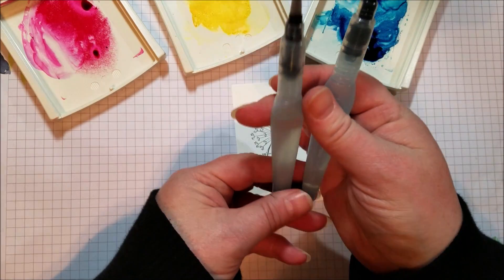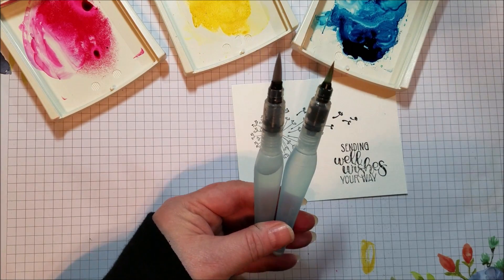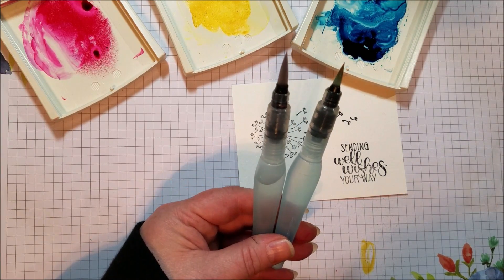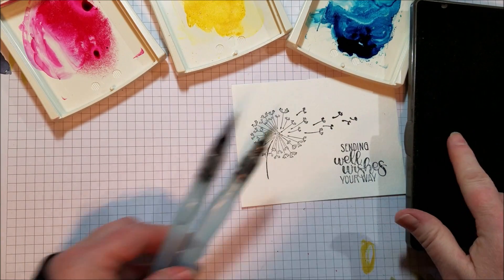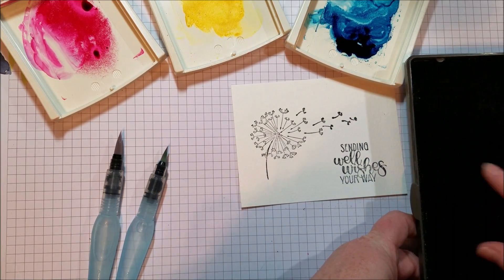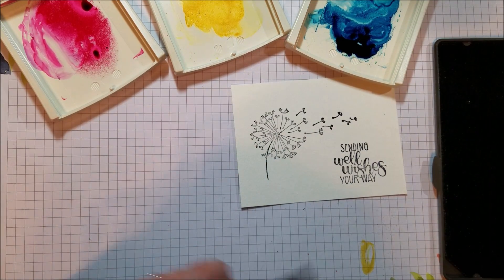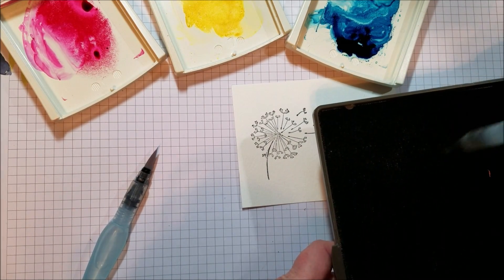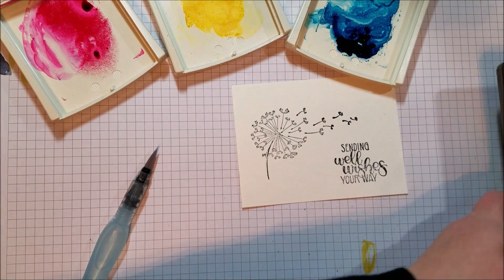I'm using my aqua painters — I love aqua painters. The water is right there in the barrel for you, so you can take these with you and paint on the go, which I think is awfully fun. This off to the side is a Stampin' Scrub, which is normally used to clean your stamps. I use it when I paint because I can squeeze the barrel to run some water through the tip and go from color to color, cleaning it right there on my Stampin' Scrub.